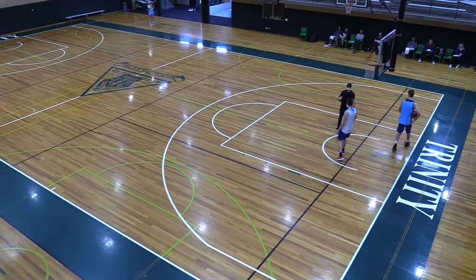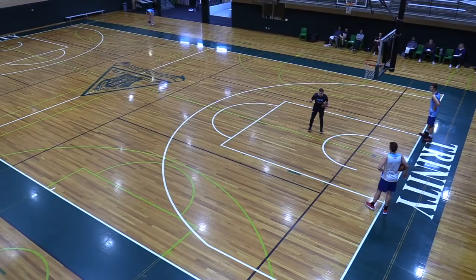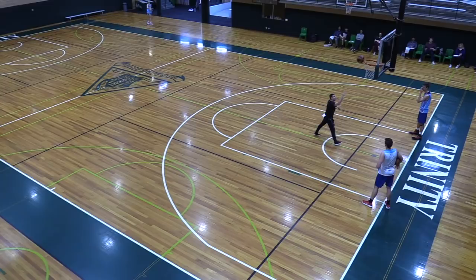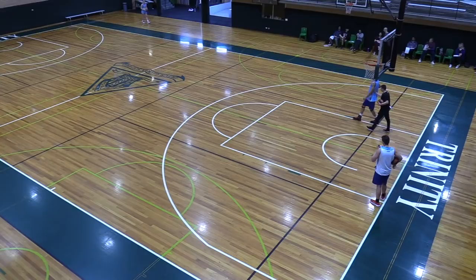Now we're going two dribbles low and slow, and on the second dribble we're going to go catch with toes facing opposite sideline, and then hook shot — keeping the ball on the outside of our body. Don't catch and land and then face the rim. Keep it on the outside of your body. Pretend I'm seven foot, you've got to get over the top. When would you use the hook shot? If you're in the post Jack — I'm taking away your baseline side, right? Okay, we're good with that.